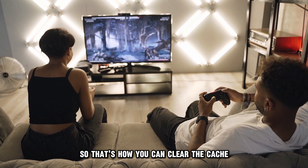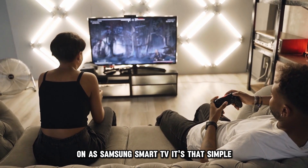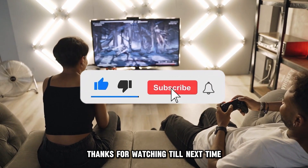So, that's how you can clear the cache on a Samsung Smart TV. It's that simple. Thanks for watching. Till next time.